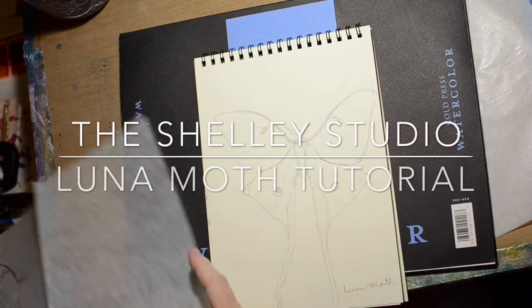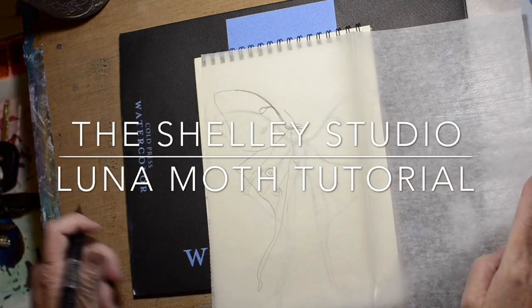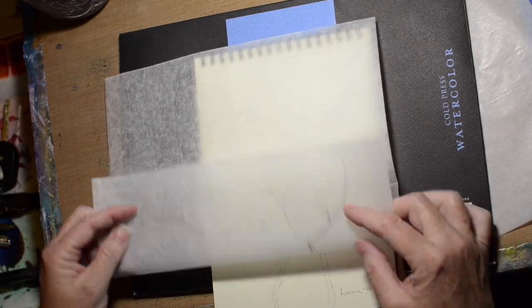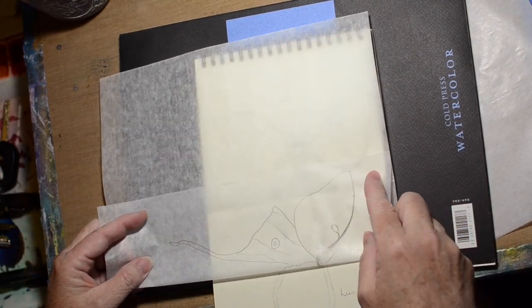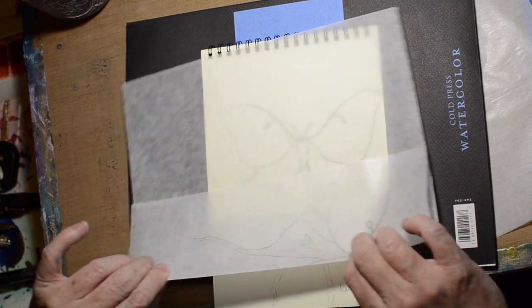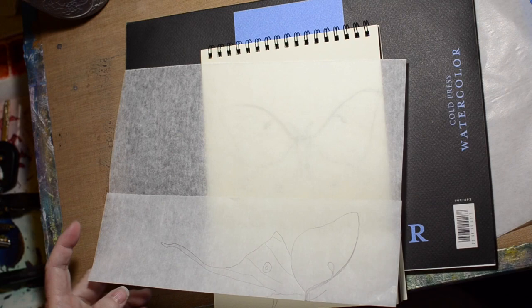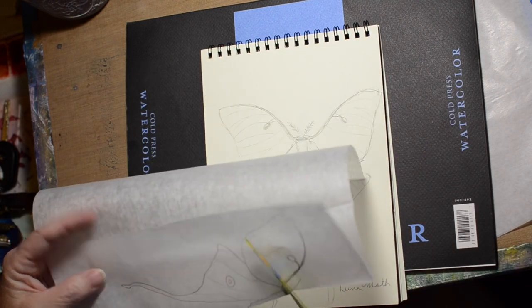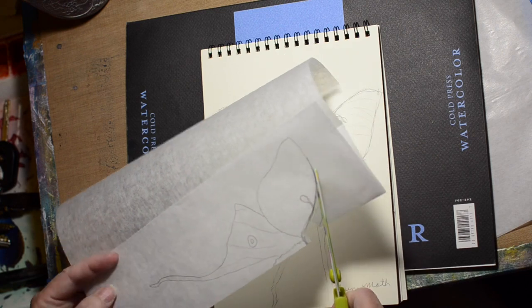Hi, welcome to the show studio! Today I am doing a watercolor of a luna moth. This one was requested by one of my viewers, Stacy — thank you Stacy. I took the challenge and I was pretty happy with how it ended up. Off camera I did a sketch of a luna moth.